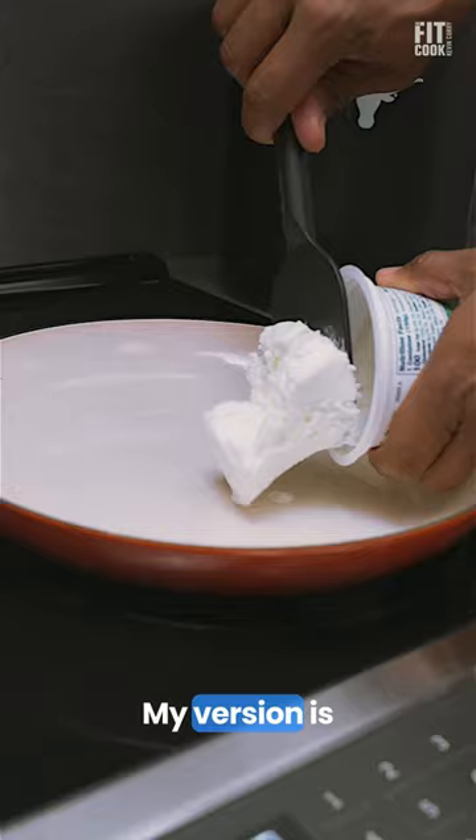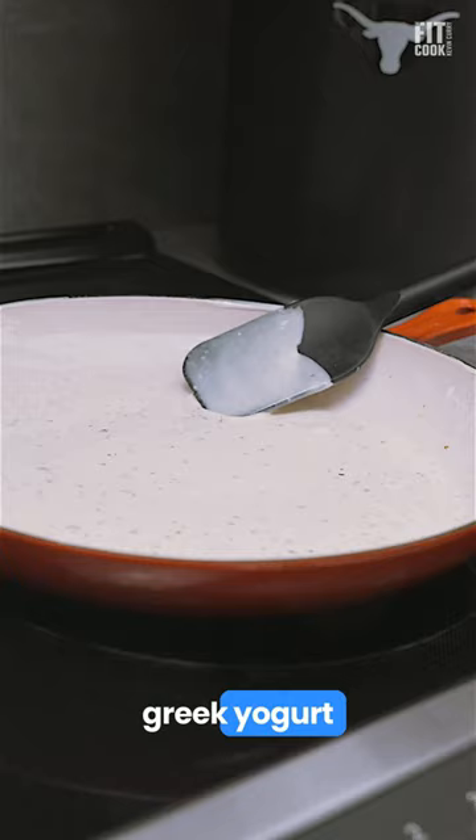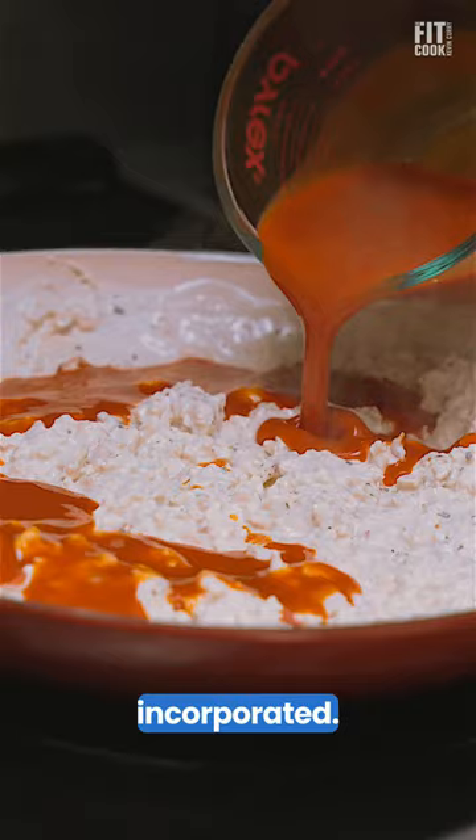My version is just above 200 calories per serving, much lighter than the other recipes out there. I cut fat calories by mixing Greek yogurt with almond milk to create a cream so that it's well incorporated. I use minimal amounts of reduced fat cheddar and cream cheese.